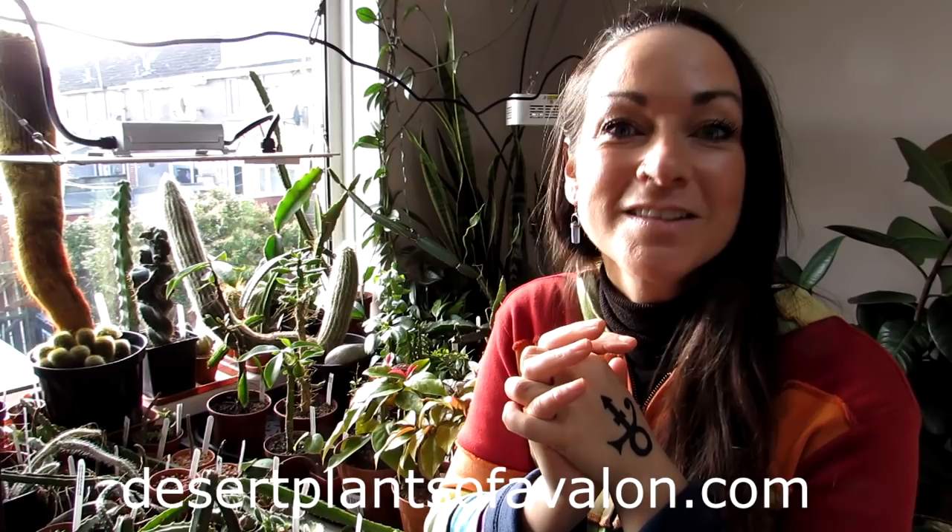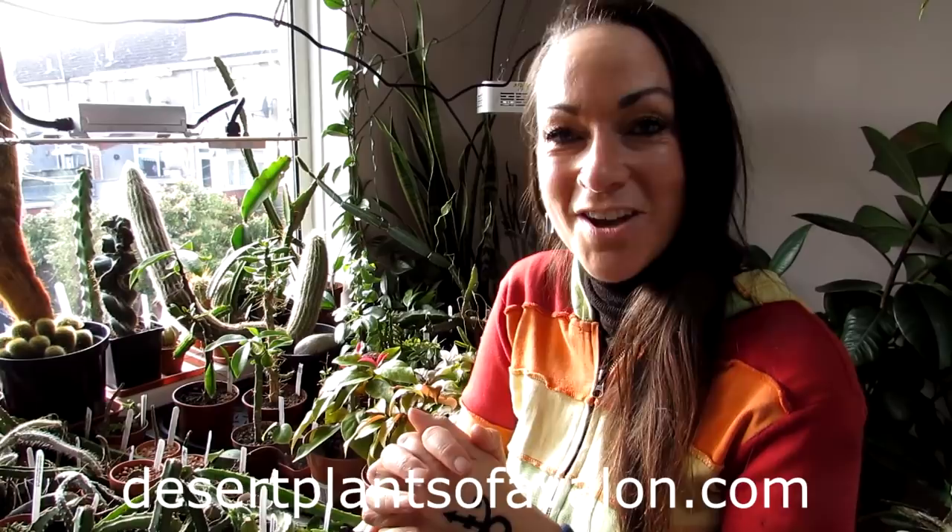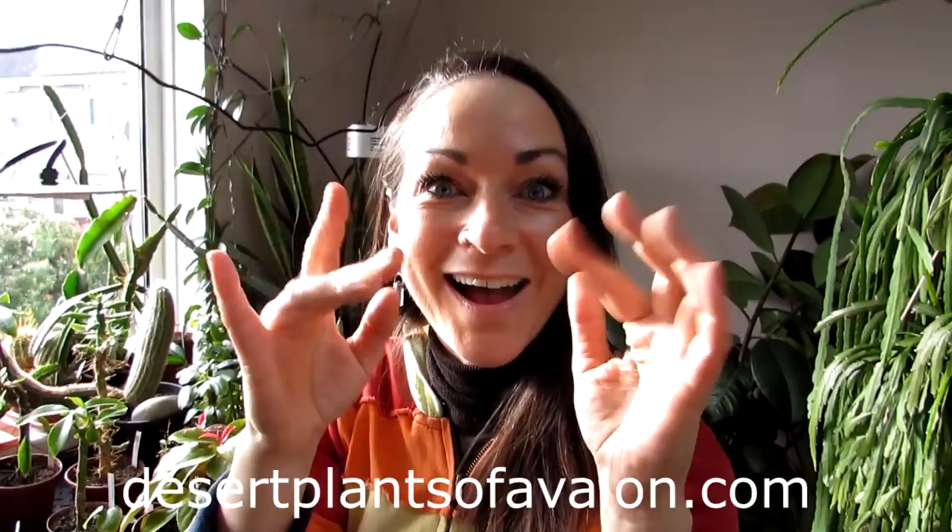So that's it — my gosh! Apologies for the extremely long video. If you've watched it all the way to here, fantastic! And if you want to know a little bit more on how to grow cacti and succulents, do check out my website desertplantsofavalon.com. Sending loads of love, heaps of happiness, and tons and tons of plant power from across the Emerald Isle — and until the next video, bye!